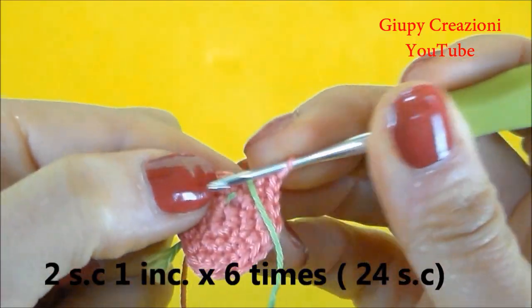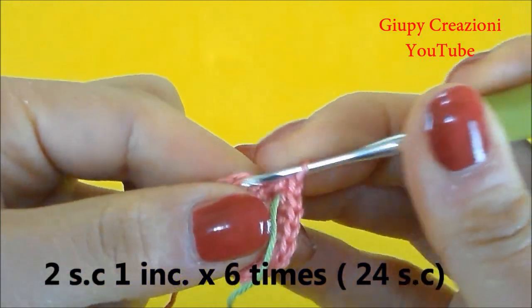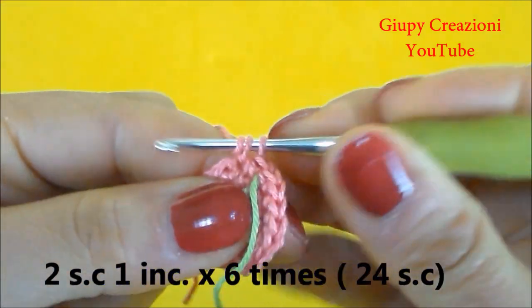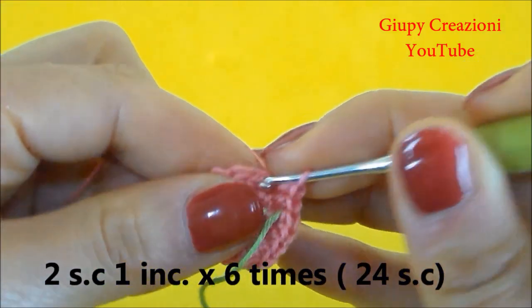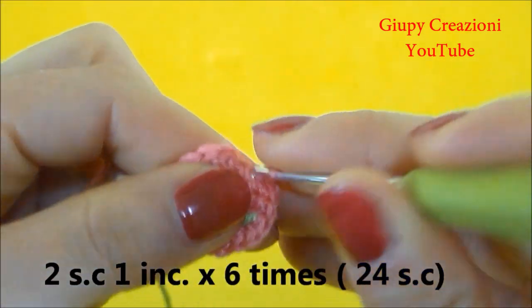Terminato il giro con 18 maglie basse, continuiamo con 2 maglie basse, 1 aumento, 2 maglie basse, 1 aumento, fino alla fine del giro per un totale di 24 maglie basse nel giro.